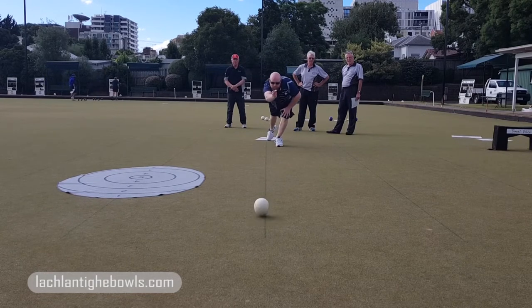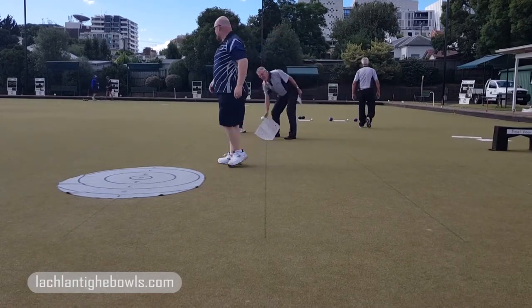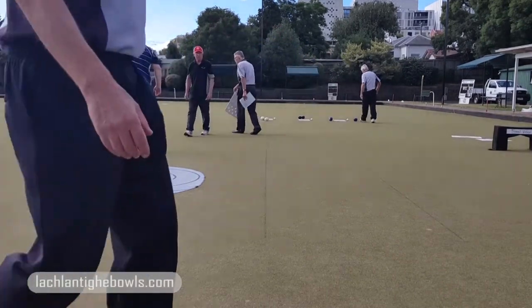And now you watch the drive — fabulous. I'm taking the boys back about four or five meters.